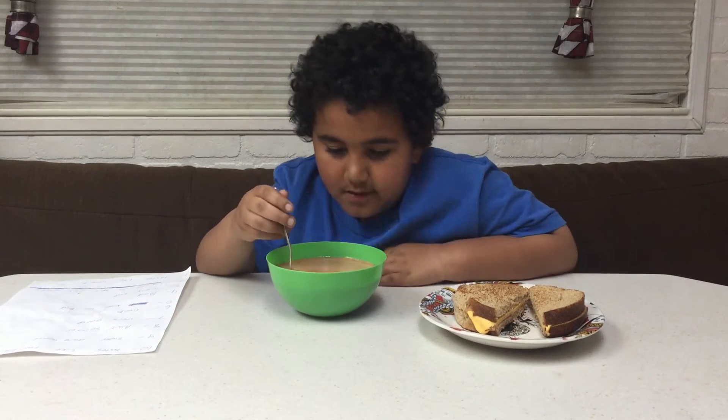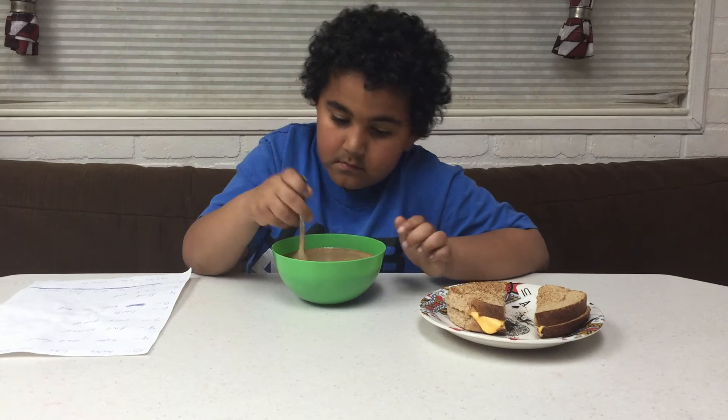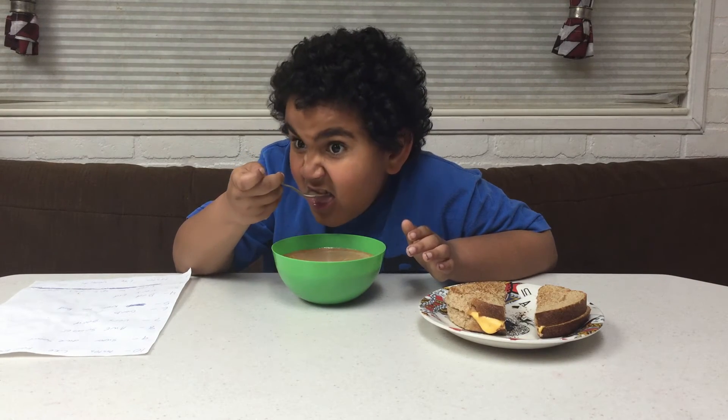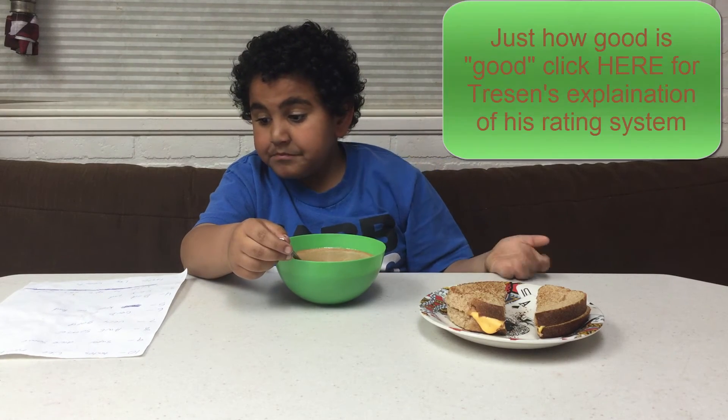Our tomato soup is all done cooking, now it's ready to try. Taste good!